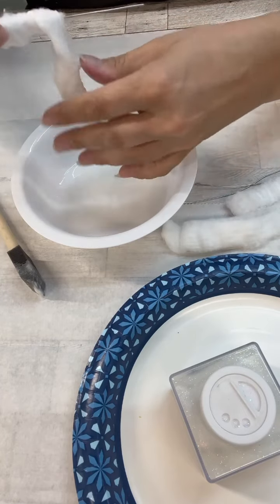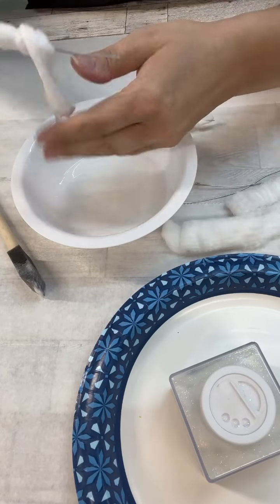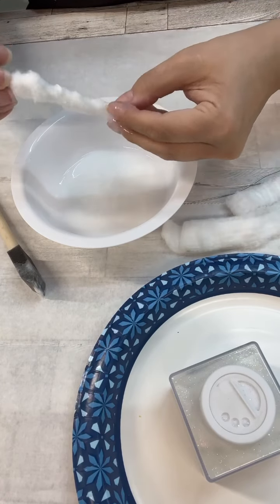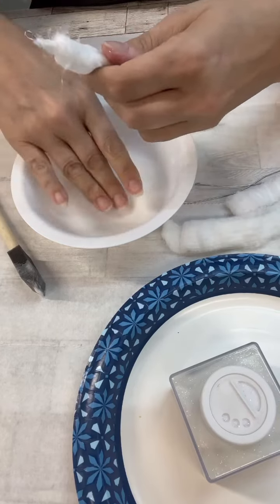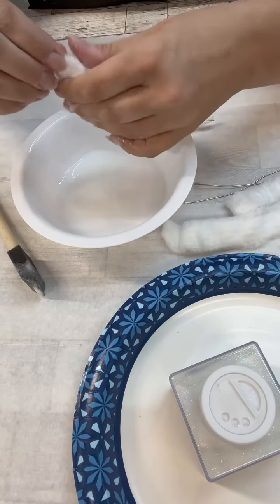My mom did hair for years, and she always used to use — not the gauze, but this cotton-y kind of stuff — to go around when she would do perms. That's totally what this reminds me of. Okay, anyway, I totally got sidetracked there.